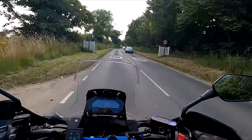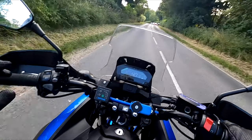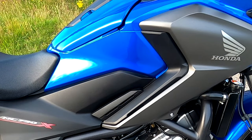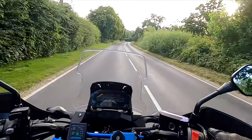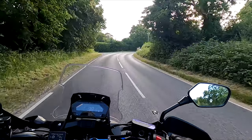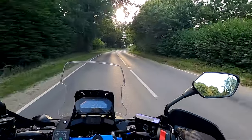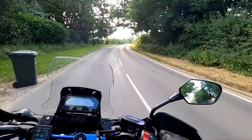I wanted a bit more wind protection, and with the X because the panel sticks out on the side, that offers you better wind protection - and when it's raining you don't get so much splash on your knees and your shins. So that's why I chose the X over the S, although the S is a fantastic bike. I very nearly bought one - both are very awesome bikes.